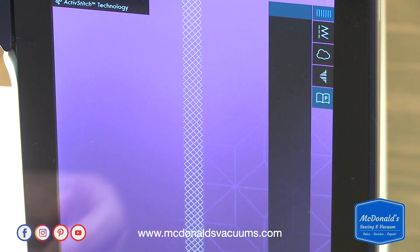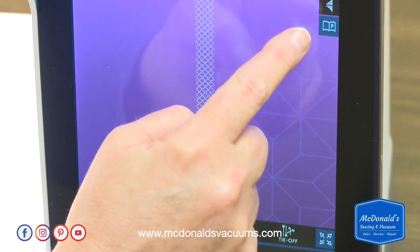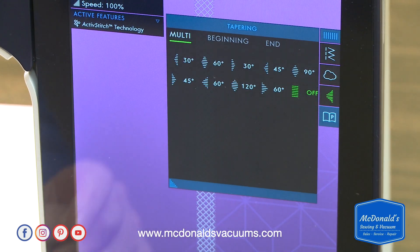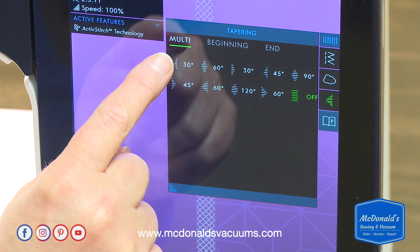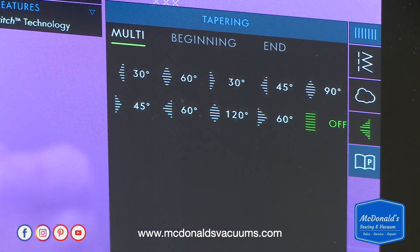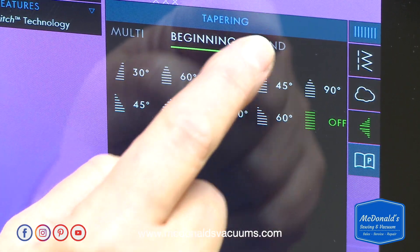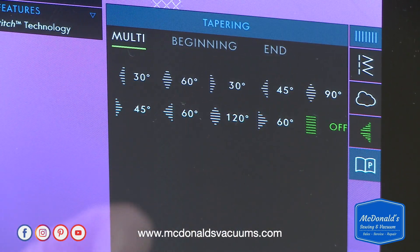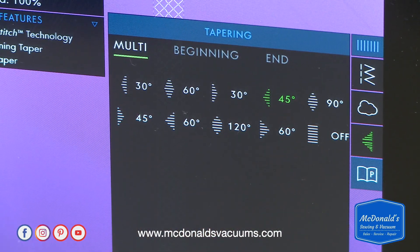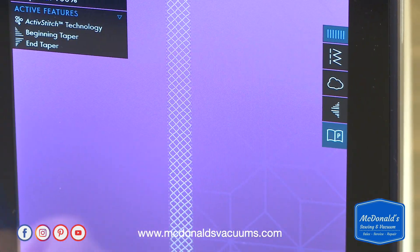You can do this tapering with most stitches on the machine. The tapering menu is right over here — you touch this icon. We have 'multi' selected, which means it's going to edit the taper at the beginning and the end the same. You can also choose to change just the beginning or the ending, but we're going with multi, and I want to do 45 degrees.